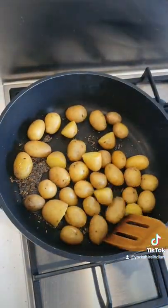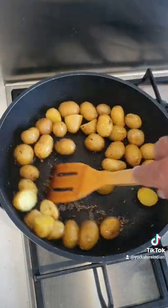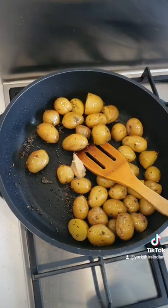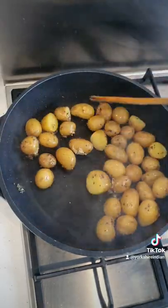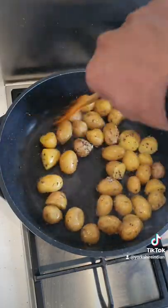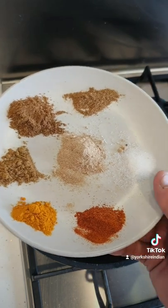Once they crackle and pop, add the parboiled potatoes and sauté for a short while. Then add the ginger garlic — one teaspoon is enough. Give that a little sauté for one minute and those potatoes will get nice and crispy. Medium heat — not too high, not too low.